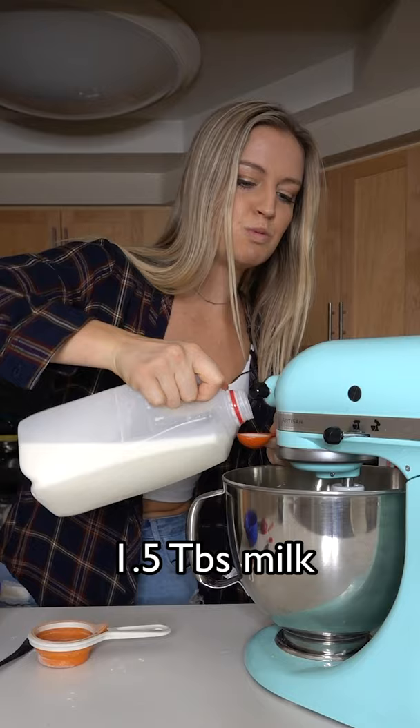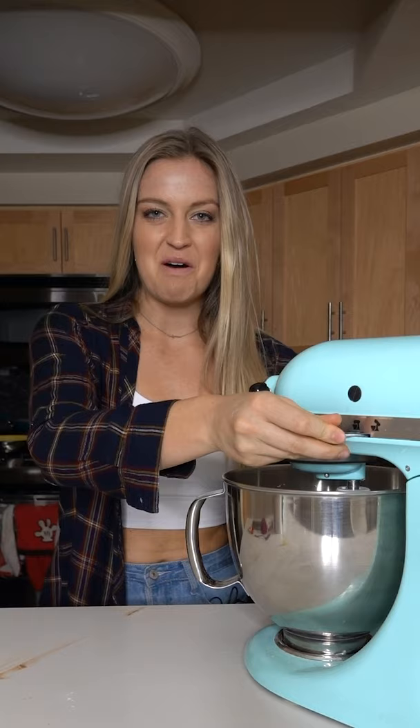Now add one teaspoon of vanilla and one and a half tablespoons of milk. Now add your flour and one-third cup of cocoa powder and blend that up.